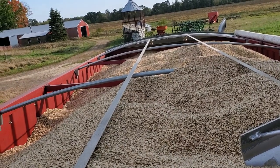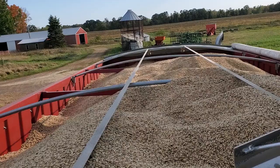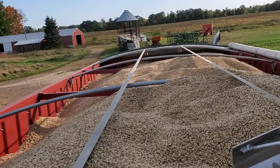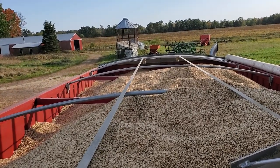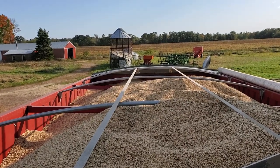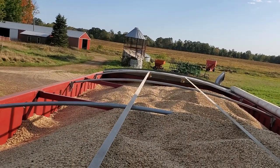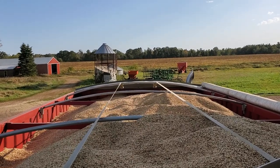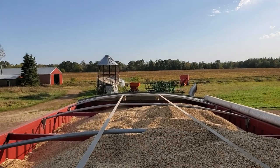Those beans will get trucked down to Cashton — or Broadhead, I think it's called — where Cashton Farm Supply buys organic beans. All in all, it's a really nice day. Thanks for watching. I get to do a lot of cool stuff — unfortunately it doesn't really pay any money. It's not the way of the world. If you want to do something beneficial, you don't really get paid. Thanks for watching, I'll talk to you later. Bye.